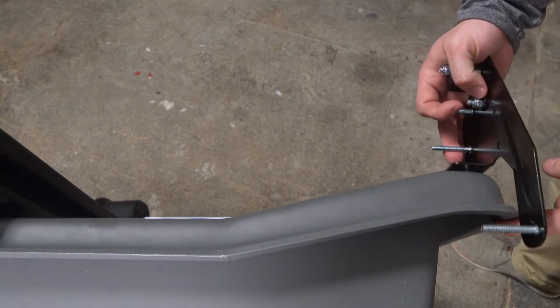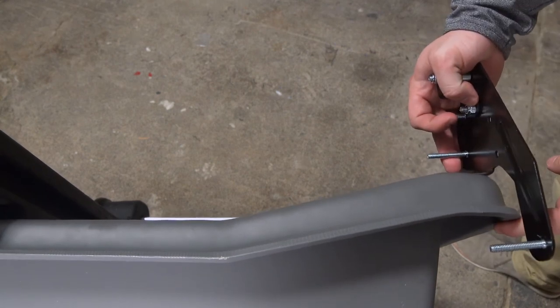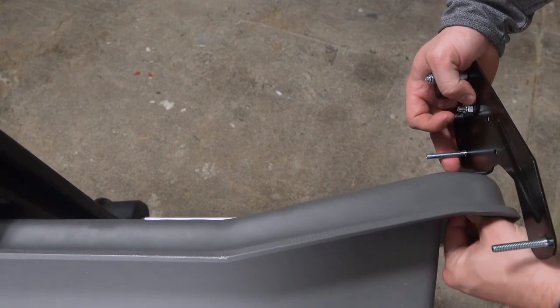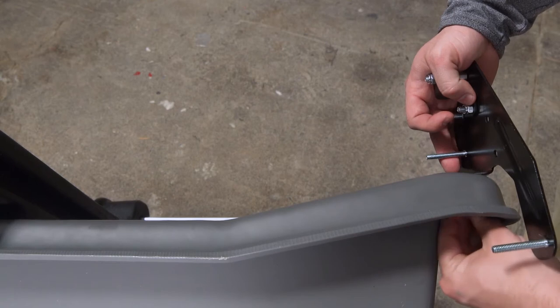We are now going to take our frame bracket B on the rear of the sled and install it to the sled, simply placing it right through the holes that we just drilled. Securing it with a washer on the bottom and a nut, and just hand tightening for now.